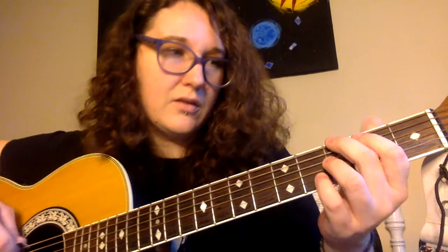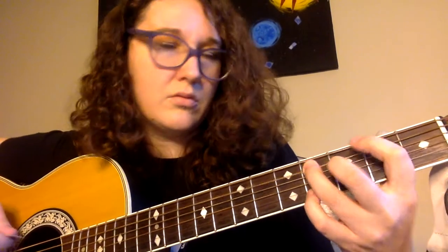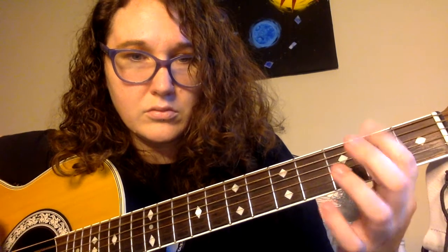So it sounds like... quit watching me, go watch that video and listen to the song.